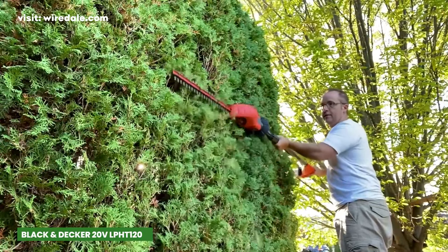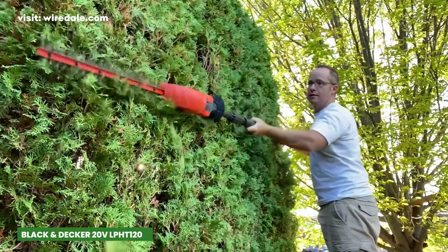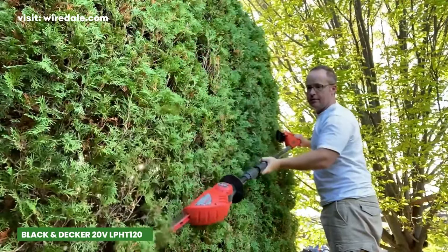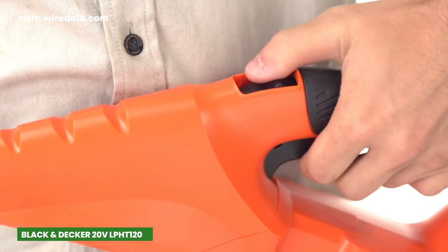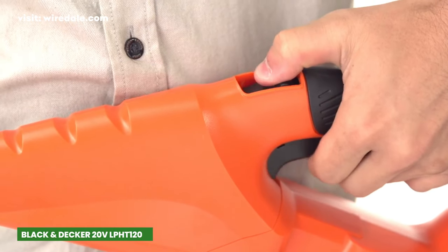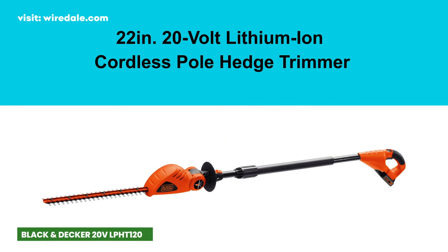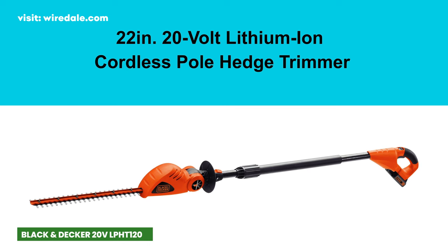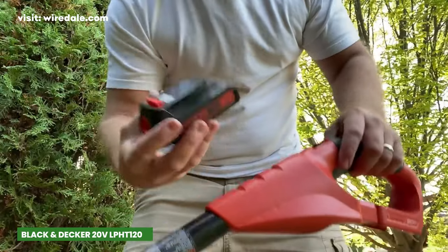The LPH-T120 is cordless, ensuring you have an uninterrupted power supply for those extended trimming sessions. The hassle-free trigger ensures quick and easy starting, saving you time and frustration. The 20V Max Lithium Ion battery holds its charge for up to 18 months, which is impressive. And the PowerConnect battery system allows you to use one battery across multiple tools.